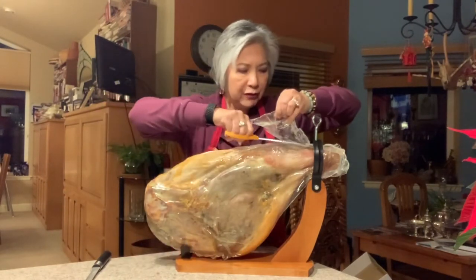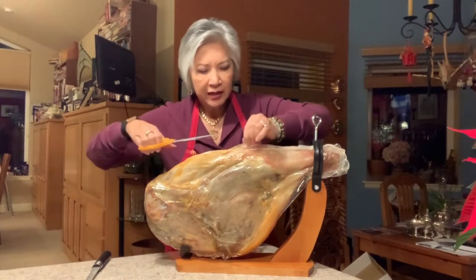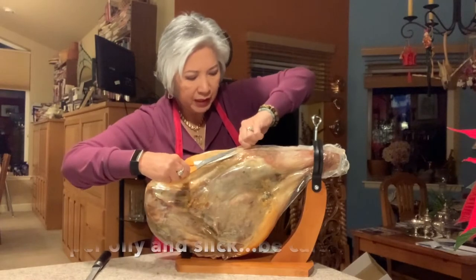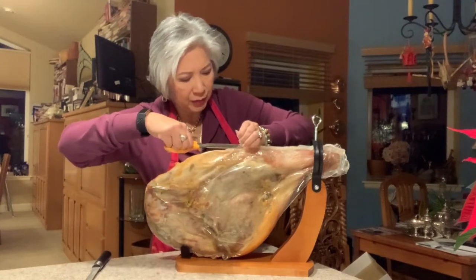The instructions say that you don't need to refrigerate this and you need to keep it covered after, but you can also refrigerate it if you want and let it rest at room temperature.